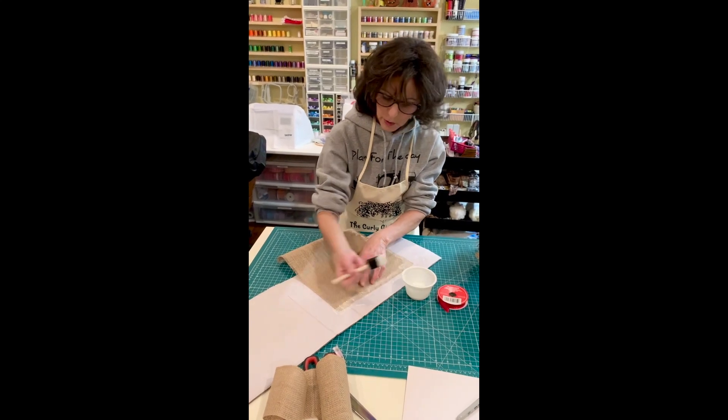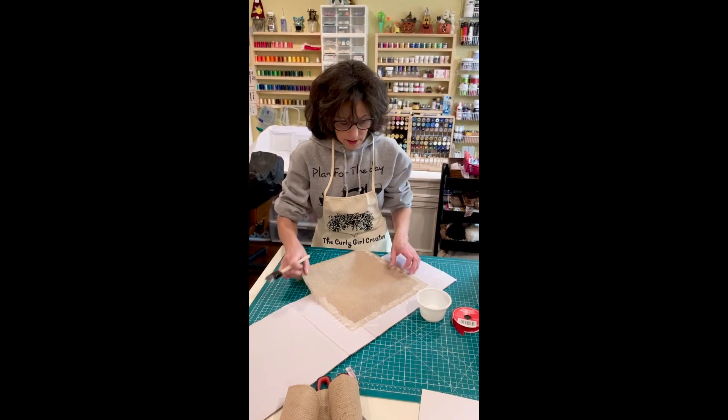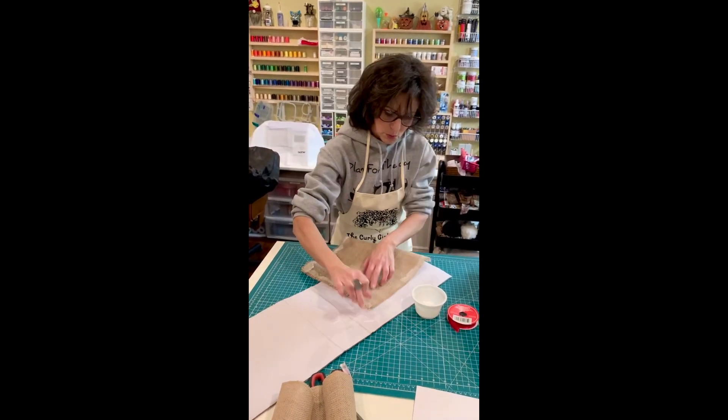I know it looks like a gluey mess right now, but you'll see — it will dry clear, and your edges will be nice.